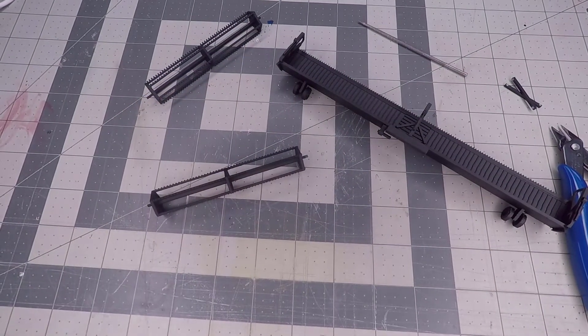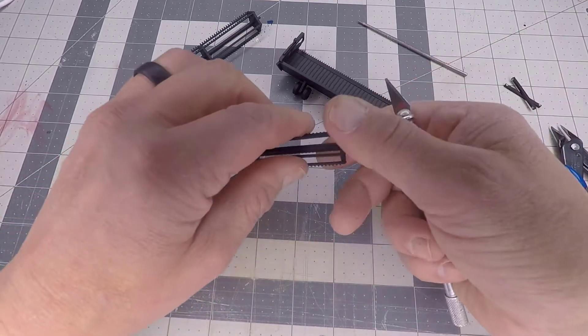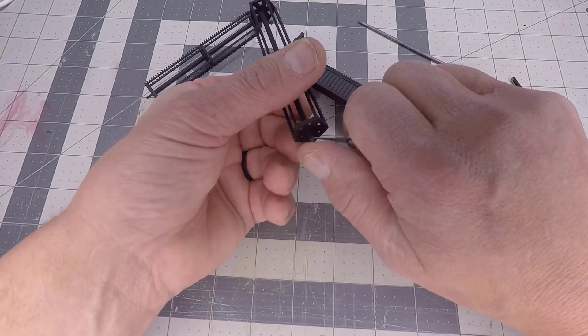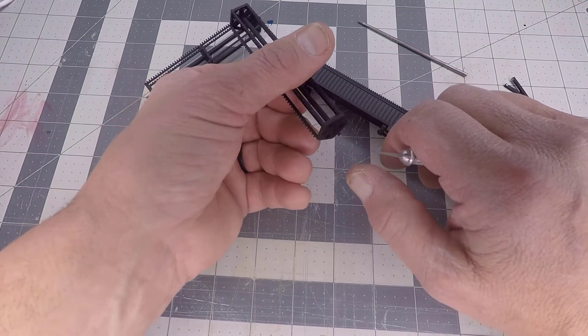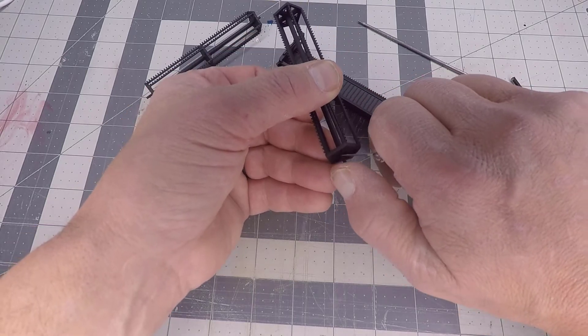Another thing you can also do is with a sharp exacto knife — if you see any little protrusions on this pin, you can gently scrape those off. Occasionally there will be leftover residue from the printing process. You can inspect both ends and see if there's anything that needs to be scraped off.